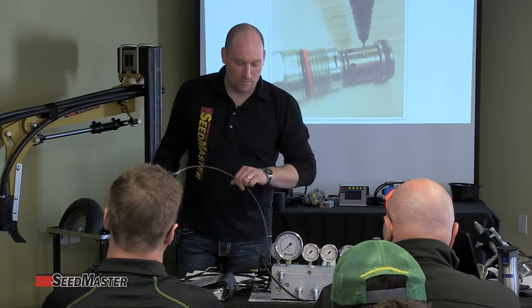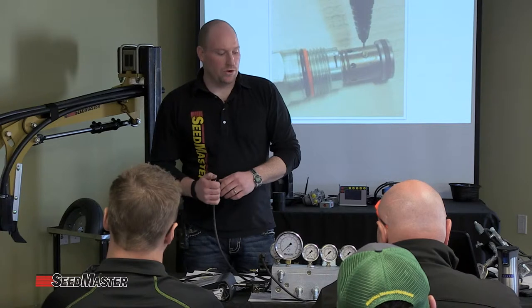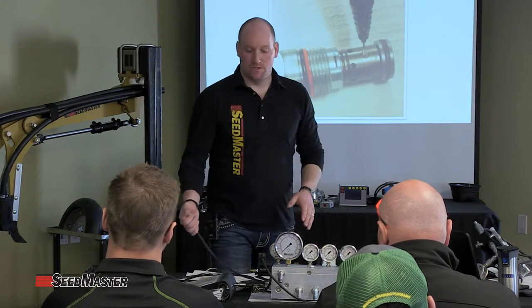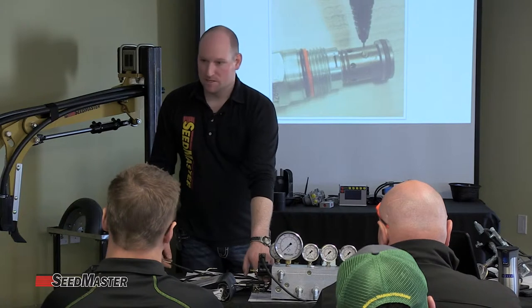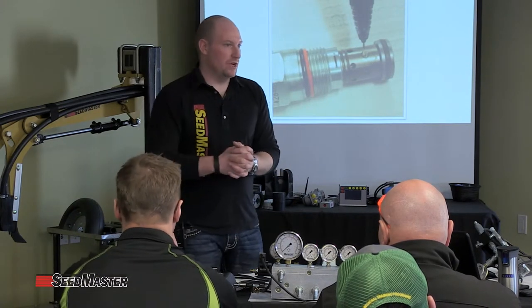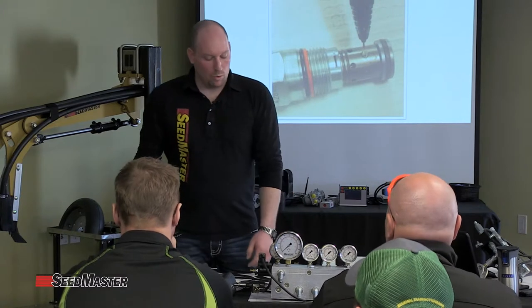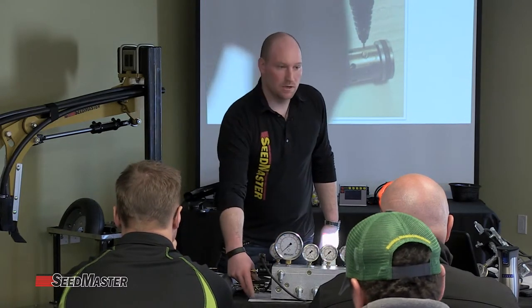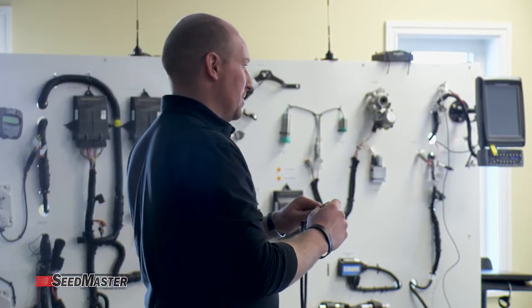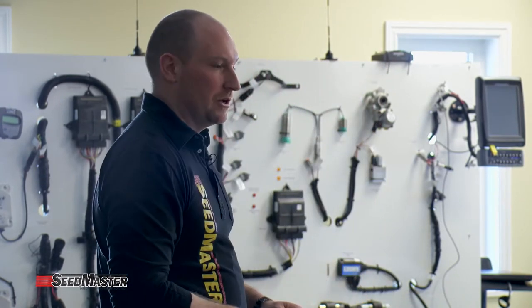Now we want to rule out what the customer said: he cannot build shank down pressure. We know everything else is hooked up correctly, flows are right, and the openers go down so we have oil supply. We look at the PWM valve — the monitor reads a PWM value, say 190 as in the other image we looked at. Looking at the actual block, the coil has power, and a little LED light in the DIN block confirms we have power at the PWM valve — something else you can see.